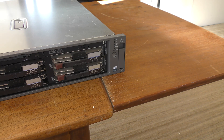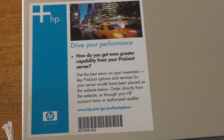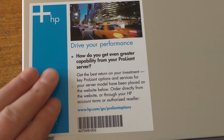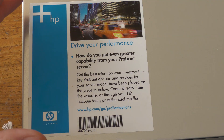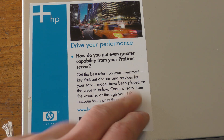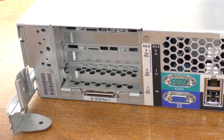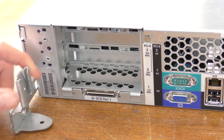We have some health diodes here indicating if the server is healthy. The server also comes with a bit of advertisement on top — after you've paid thousands of dollars for a server, they just want to let you know how good a choice you made: 'Get the best return on your investment.' Well, does this mean the used retail price is good? Probably not. Let's go around to the back.